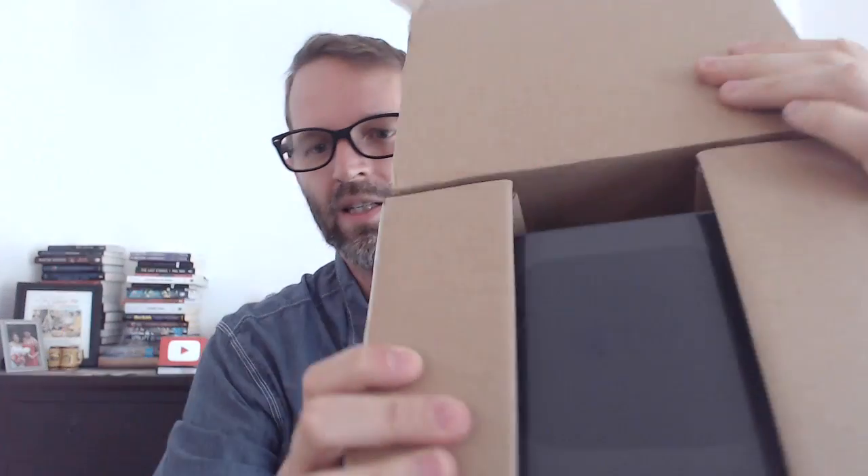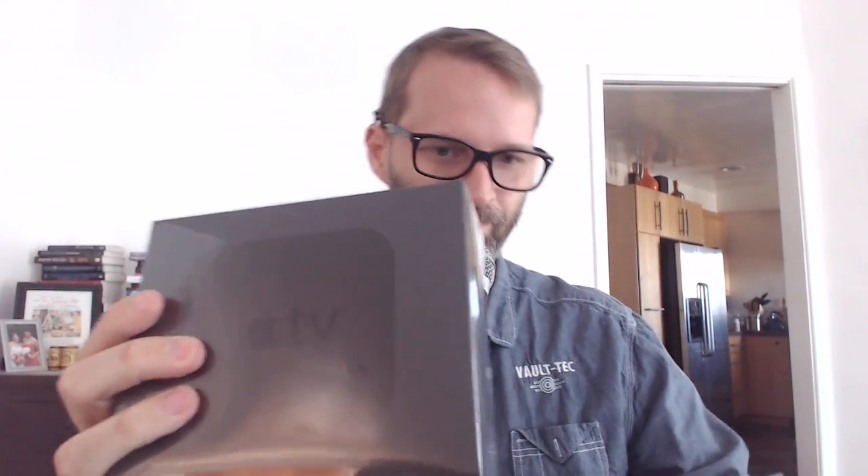There it is. The Apple TV in all its big black puck glory. It comes in a black box, and it is a black box.